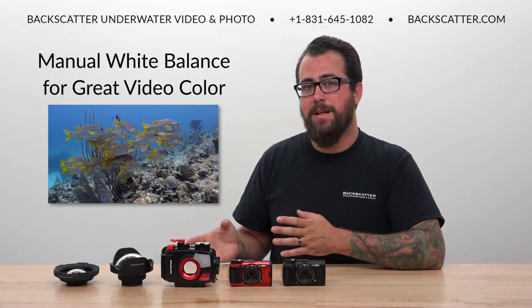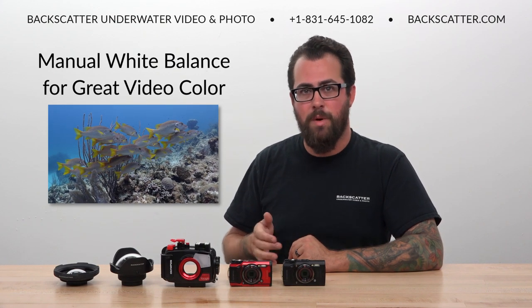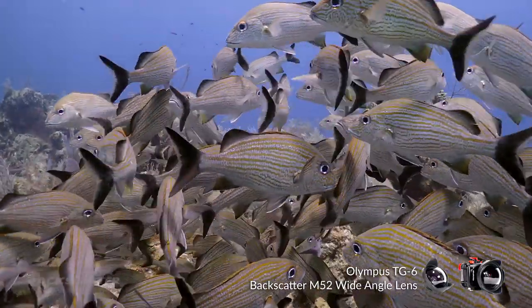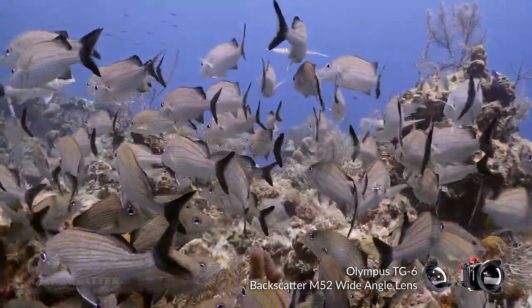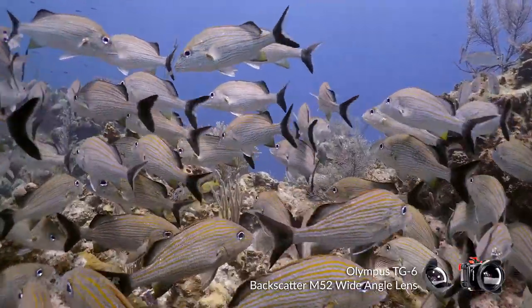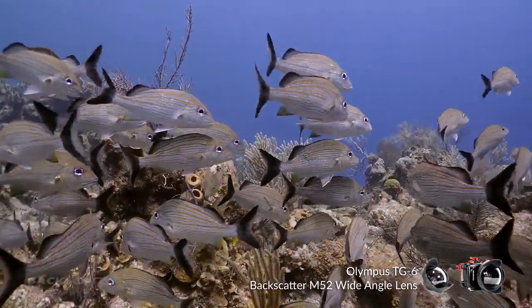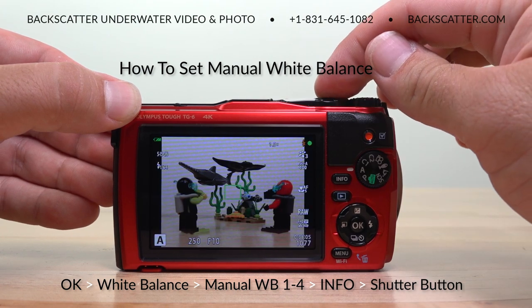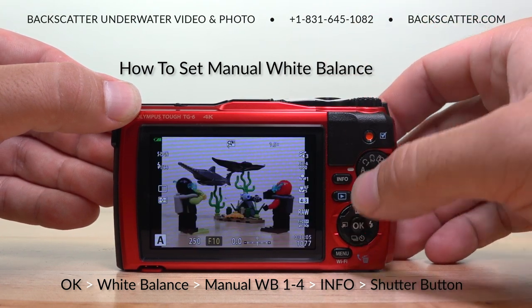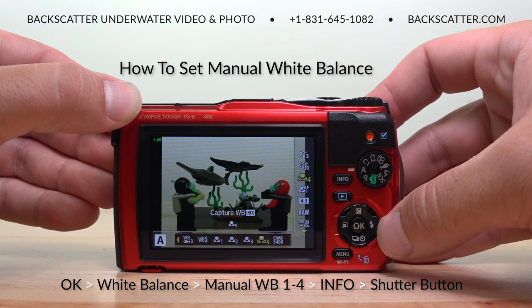Even though the preset white balances do a good job, the best video color always comes from a manual white balance. The TG-6 was producing good results for us down to that 40 to 50 foot range depending on ambient light and conditions — whites looked white, water looked nice and deep blue, and there was really no significant color correction required in editing. A manual white balance is super easy to execute, requiring only three button presses. The camera has four banks to store custom colors, making it really easy to swap between depth-specific settings or shooting with and without your lights.